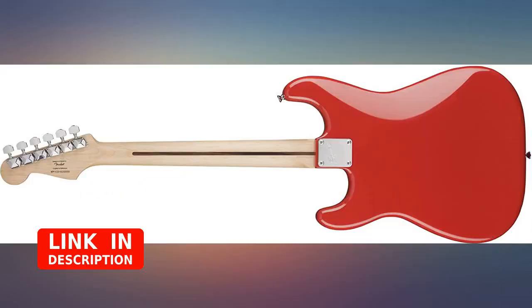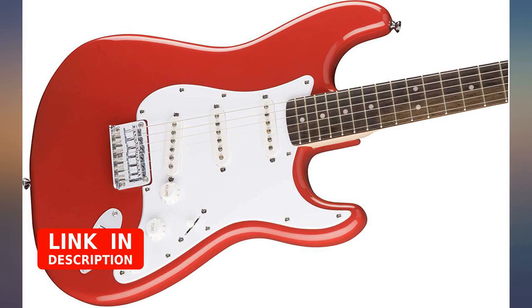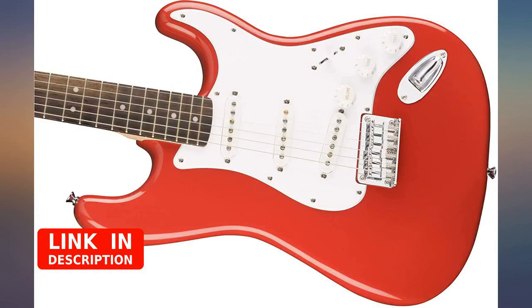I owned a Les Paul, an American Strat, and currently a Sheraton Union Jack. I bought a Squier for fun and I am absolutely in love. Easy to play, light, fantastic sound.